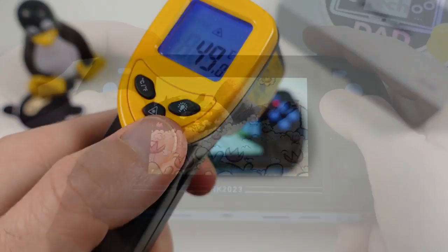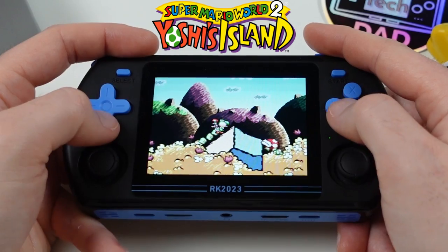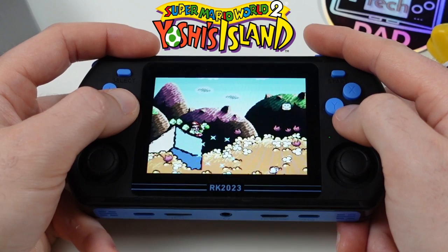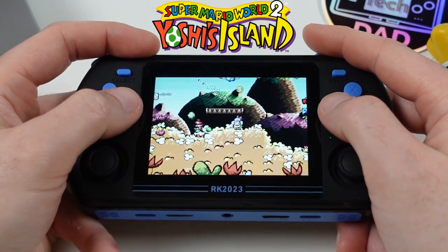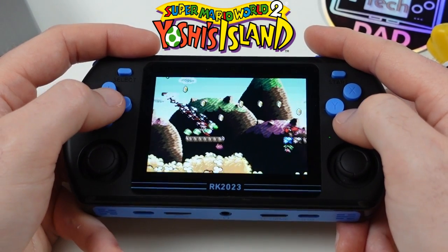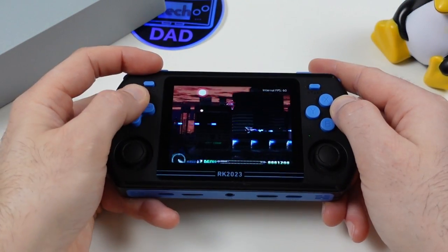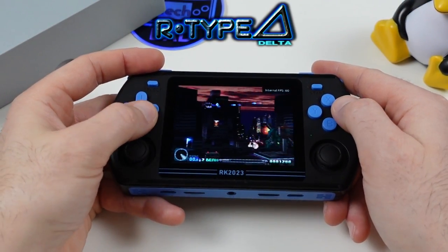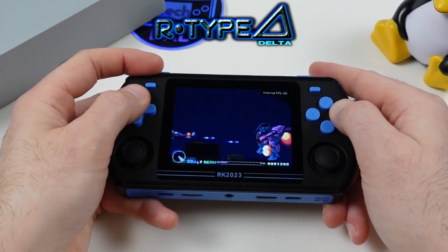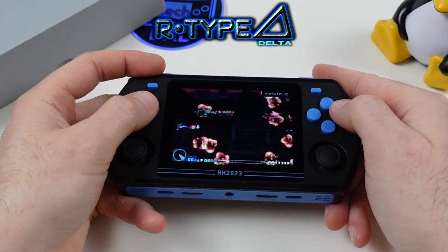Now let's get into emulation. Starting with Yoshi's Island on the Super Nintendo — the RK3566 won't have much trouble with 16-bit era games. Moving into PlayStation 1 emulation, this is an area the RK3566 does quite well in. Up first is R-Type Delta, and of course this one has no issues running on the RK2023.